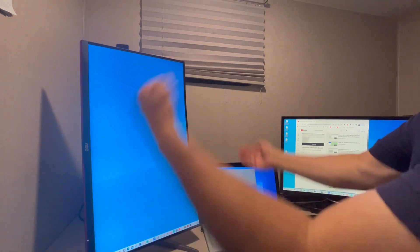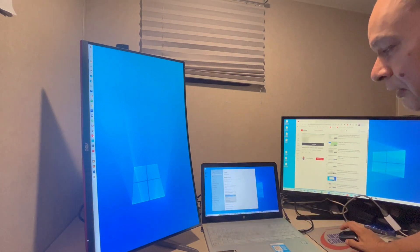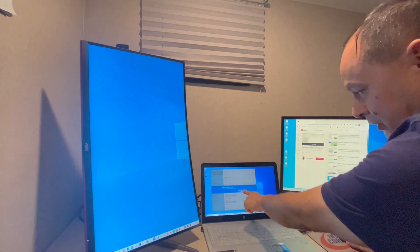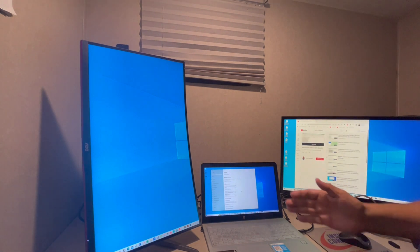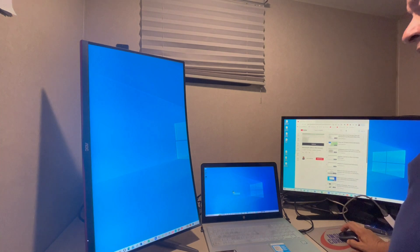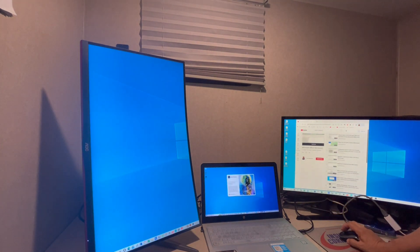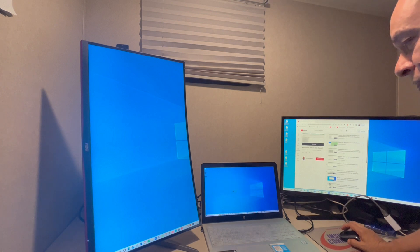It doesn't matter which physical way you orient the stand - what matters is what you select right in here in Display Settings. We're going to use regular Portrait and this time we're going to hit Keep Settings. Now it's really easy for me to do what I want to do with this computer. I'll be able to get a big long document or even some of my programs and be able to see everything at one time.